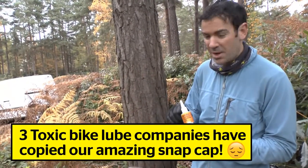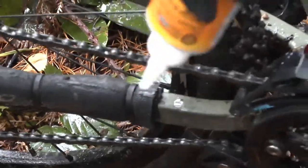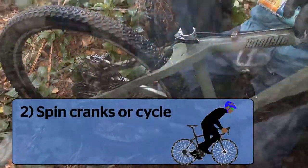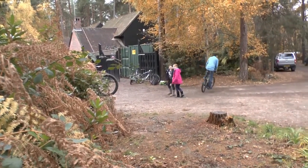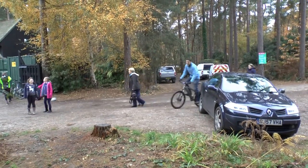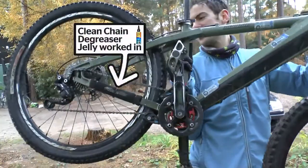First, take off the easy-to-remove snap cap — three of our competitors have actually copied this cap. Squeeze it onto the chain, then spin it round for a bit. You can ride around and run it through the gears. Okay, so that's now coated the chain and gone through the cassette — you can see a little bit of foam building up already.